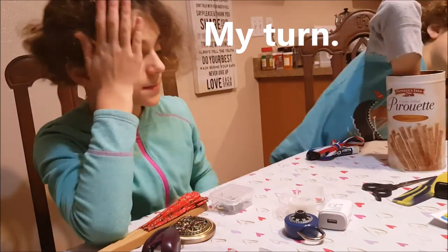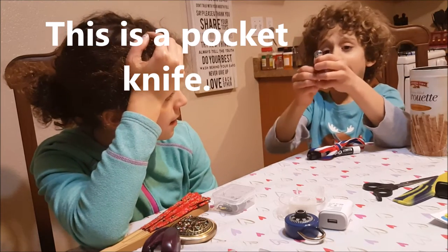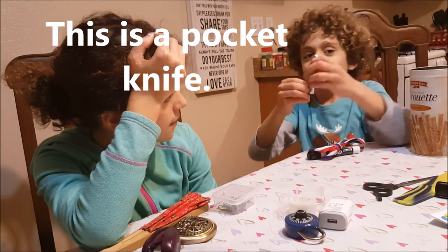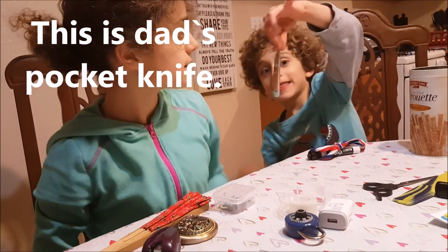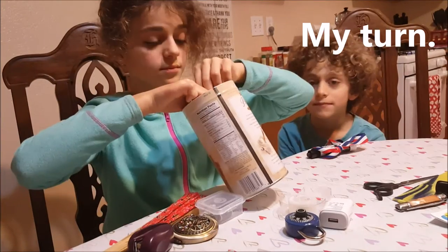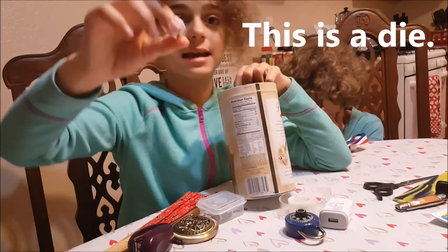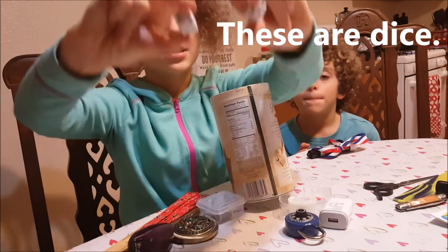My turn. This is a pocket knife. This is Dad's pocket knife. My turn. This is a die. This is another die. These are dice.